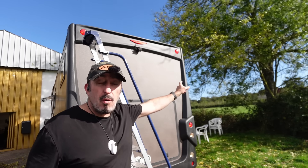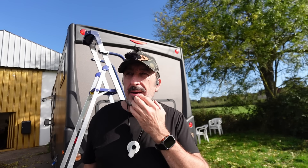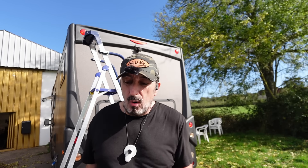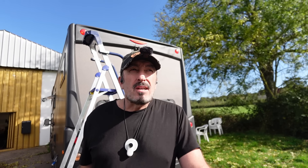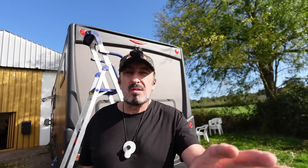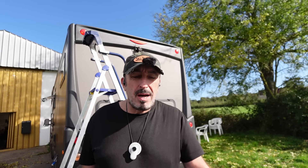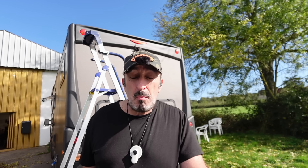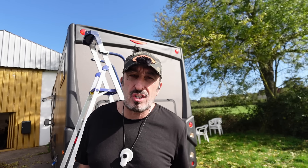D'ailleurs, le petit voyant bleu est déjà allumé. Donc, elle est déjà sous tension. J'avais déjà tiré le câble pour l'ancienne caméra. La plupart du temps, les caméras, tu les branches sur les feux de recul. Sauf que si tu branches sur le feu de recul, tu ne peux malheureusement pas avoir la vision lorsque tu es en marche avant. Si tu ne passes pas la marche arrière, tu ne verras pas dedans. Donc, le mieux, c'est quand même d'avoir une alimentation en 12 volts que tu irais récupérer sur autre chose que la caméra de recul, pour pouvoir visionner à l'arrière même quand tu n'as pas ta marche arrière enclenchée.